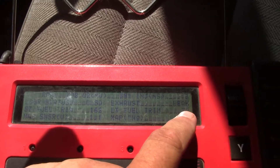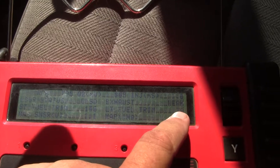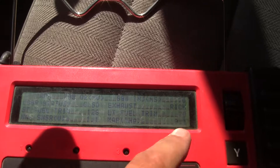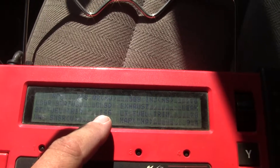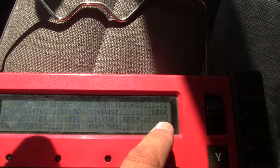128 is basically perfectly centered, so if the number is lower, it's trying to lean the mixture. Short term, it's not doing too bad — it's moving around a lot, but it's not far from 128. That's a lot different, so I'll have to look into that.